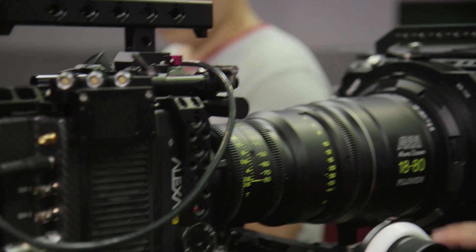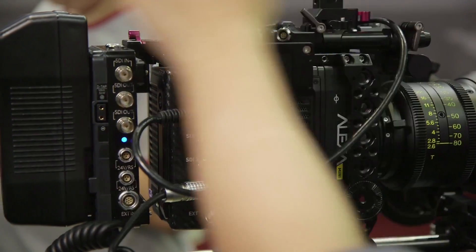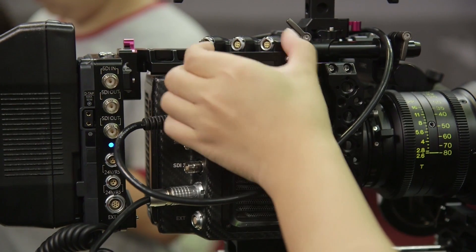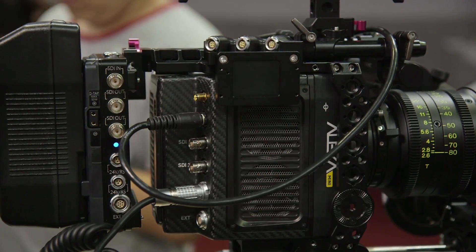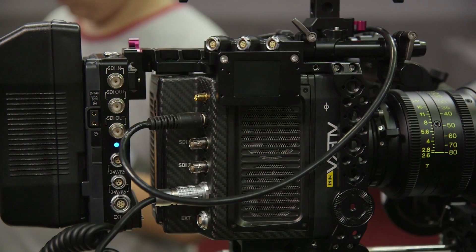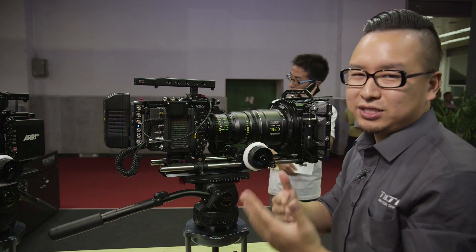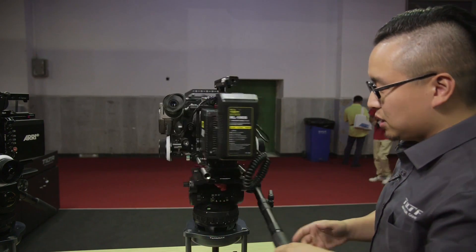On this side unit you also have a 4-pin power connection, and also this lovely display. It's going to show people — especially the first AC — information about the battery. The official unit will show you the battery voltage and battery percentage.